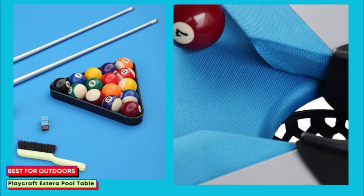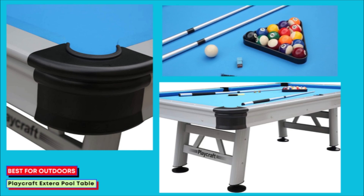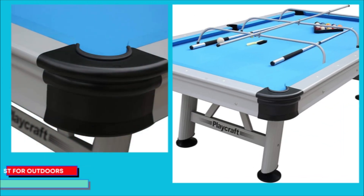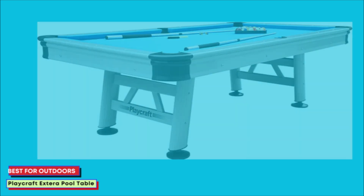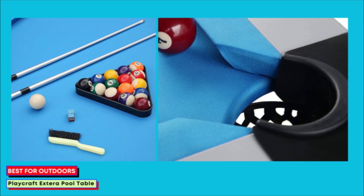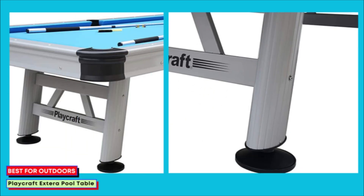It comes complete with all accessories, including cues and balls, but it is quite heavy — it needs at least three to four people to turn it over once assembled. Leveling is easy, though, and the adjustable aluminum legs make it possible to achieve a stable position even on uneven floors. The wide tubular design of the legs also contributes to stability. A cover is included, which you should leave on whenever the table is not in use outdoors to keep it in tip-top condition. The cover can be replaced with any weatherproof cover when worn.